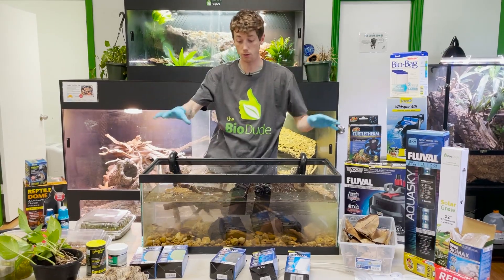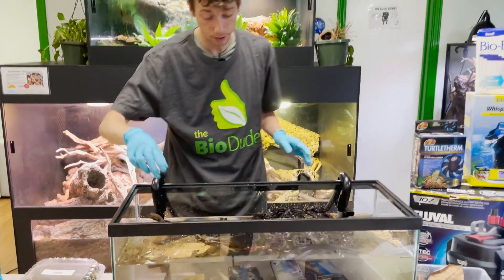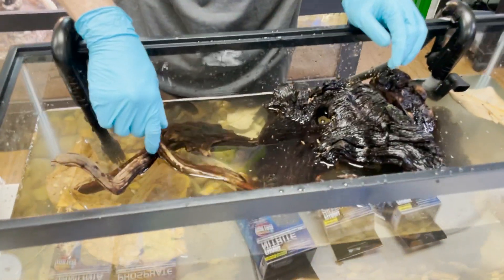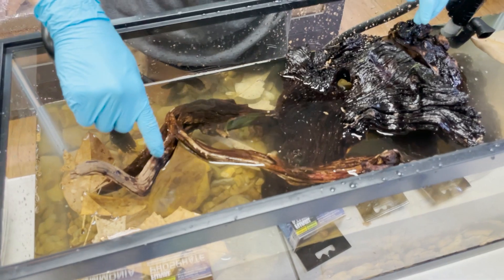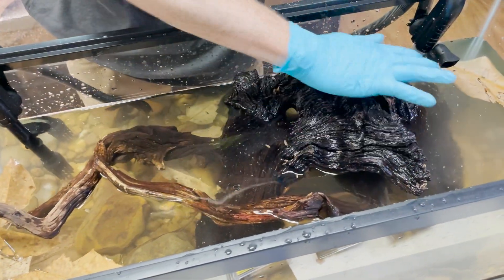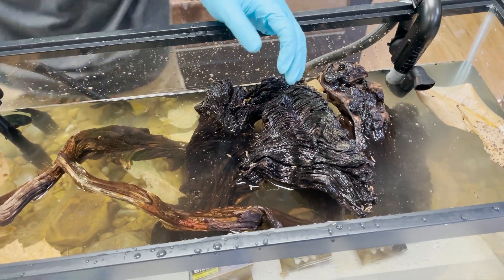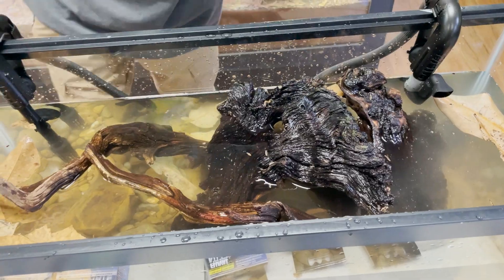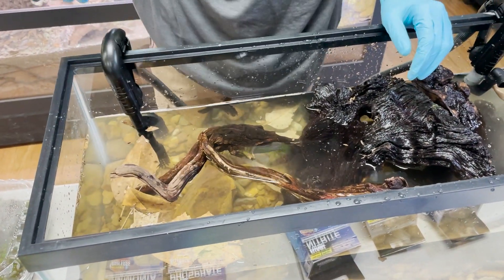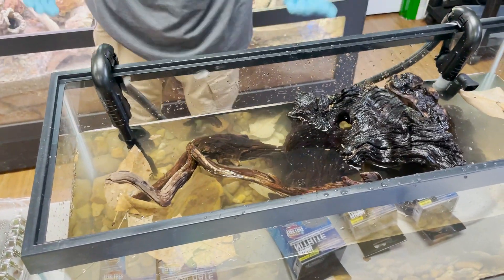For one turtle, here are our opportunity zones now that the water's in. We have an opportunity zone up here until we get to a specific size, and we have an opportunity zone all right here throughout the top to dry. I also have a piece of cork bark here that I might incorporate — it's going to give us another opportunity to get out and kind of dry off.